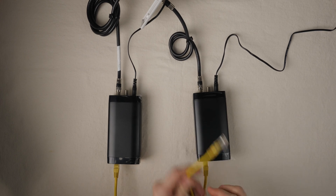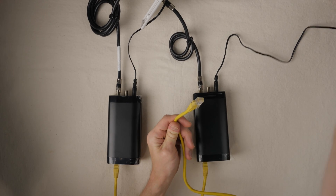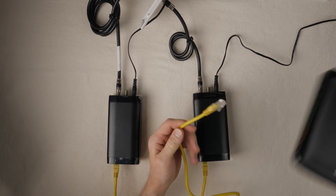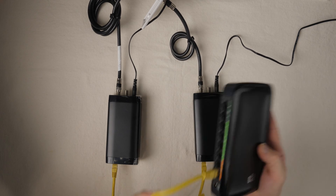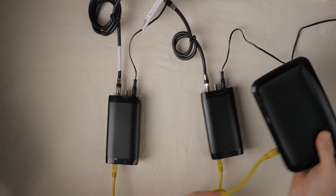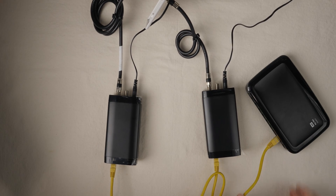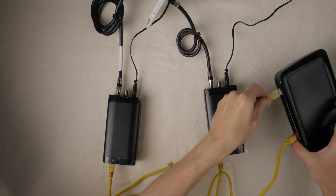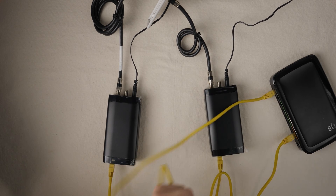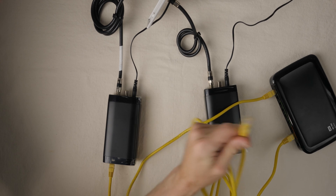Since this coax Ethernet adapter has only one port, if I had a gaming PC, a smart TV, and a gaming console that I wanted all hardwired in, I could use a gigabit switch to expand the number of ports. Just plug the Ethernet cable from the coax Ethernet adapter into the port on the switch, and then I can start plugging in the rest of my devices.